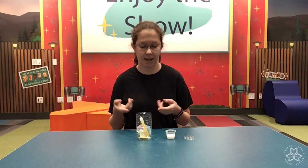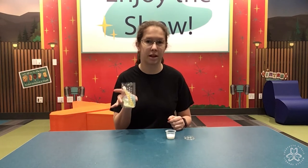Hello everyone, Miss Michelle here and today I'm going to show you guys how to make your very own water bottle lantern.